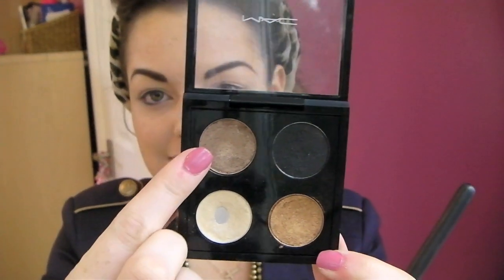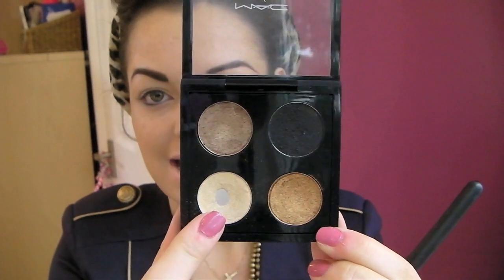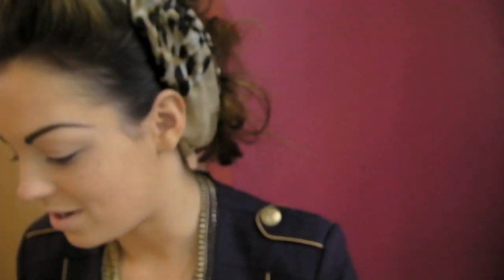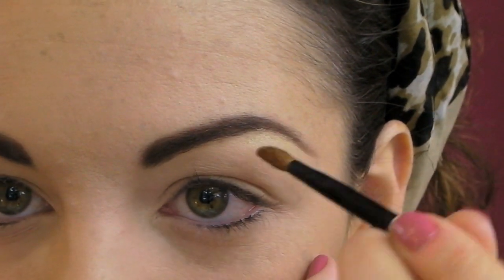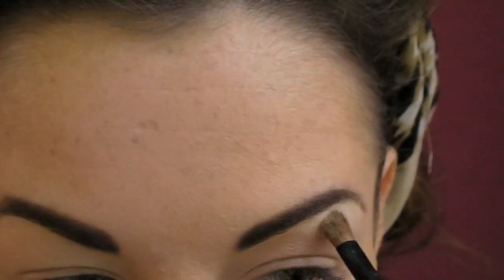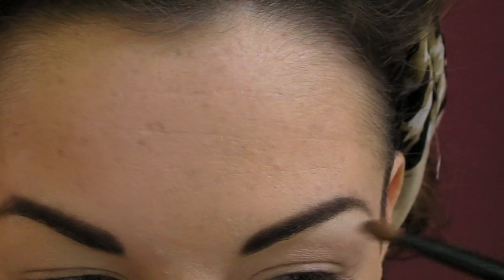The four eyeshadows I'm going to use for this look are Wood Winked, Carbon, Amber Lights and Nylon. I've put them into a MAC quad so you can see them more clearly. Cher has a really strong, defined highlight right under the brow, so I'm going to go in and do that first. I'm going to use Nylon, which is a really shimmery cream-coloured eyeshadow, placed directly under the eyebrow arch and then blended out towards the tail of the brow.